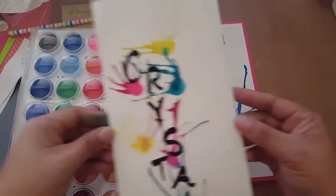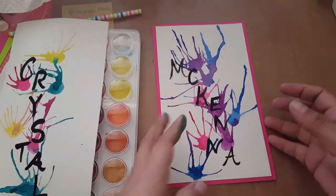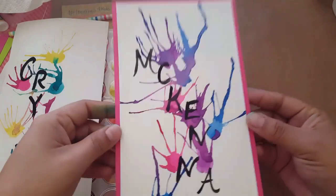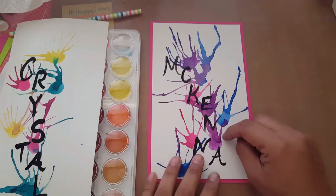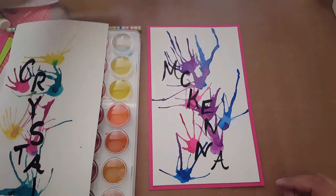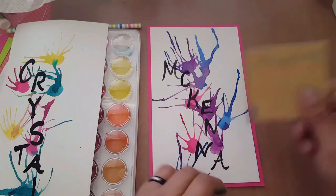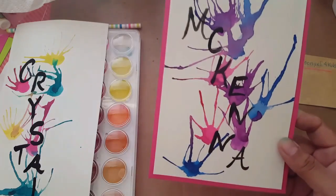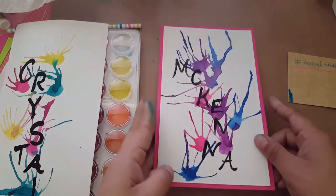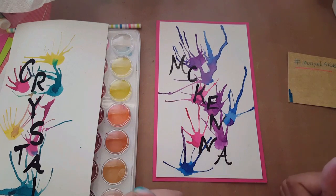There we go — we have something super pretty to put on your wall! Then I'll mat this one maybe with black or one of those colors. Thank you guys for watching! If you make these with your kids, tag me with 'Loonie Ellie for Kids' — I want to see what colors you create. Don't forget to subscribe and like this video, and I'll see you guys next week. Bye!